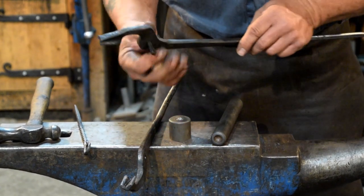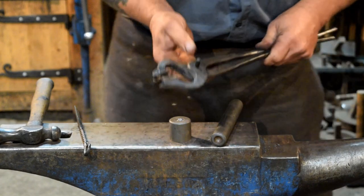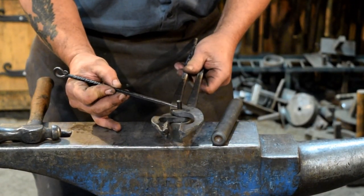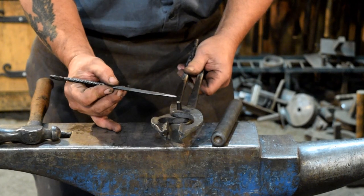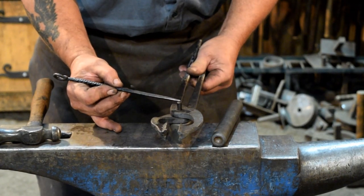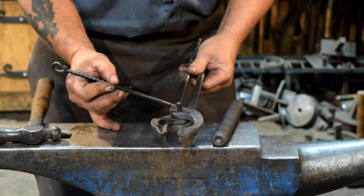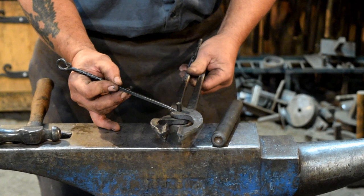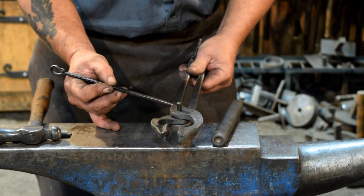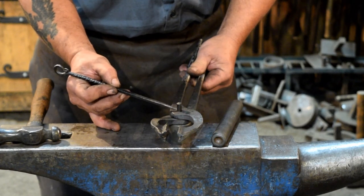The next thing you do is make sure your rivet is the right length. You need the correct amount of material sticking out of your tongs. The general rule of thumb is one and a half times the diameter of the rivet. So one and a half times 5/16th is 15/32nds. We're making it just a smidge longer, so we're at about a half of an inch.